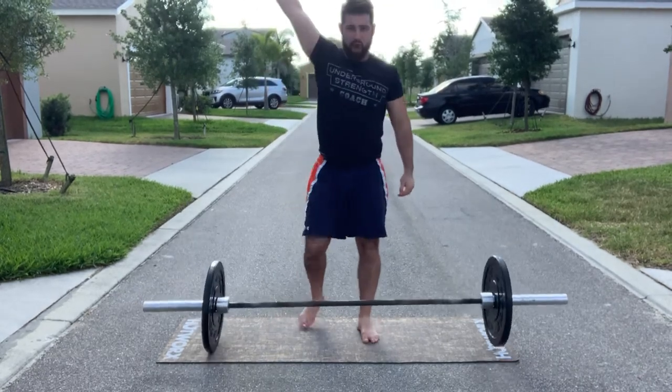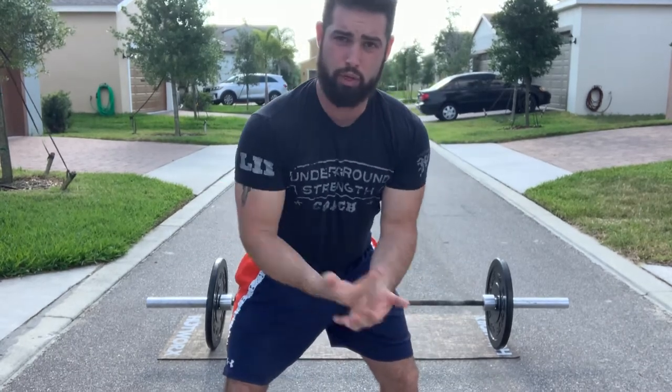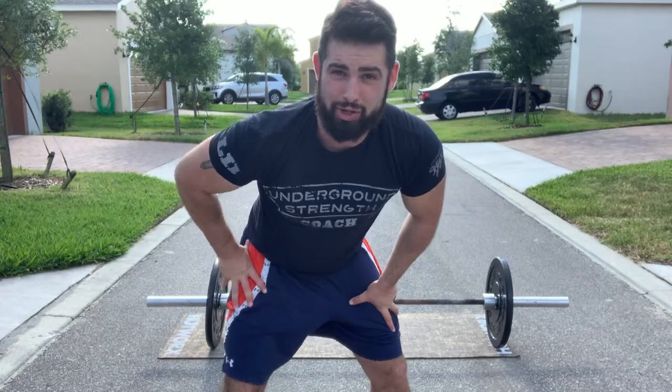Make sure we can go overhead, keep your abs tight. You're not arching that lower back, and we're going to repeat that for anywhere from three sets of 10, or we could go for chipper style and go 30 in a row as fast as we can. Give that one a try.